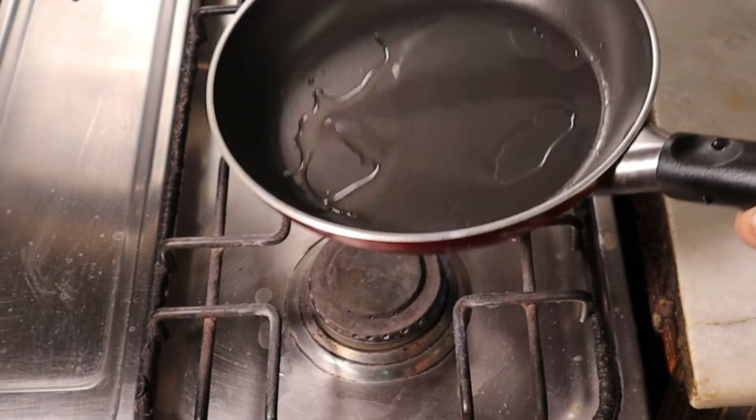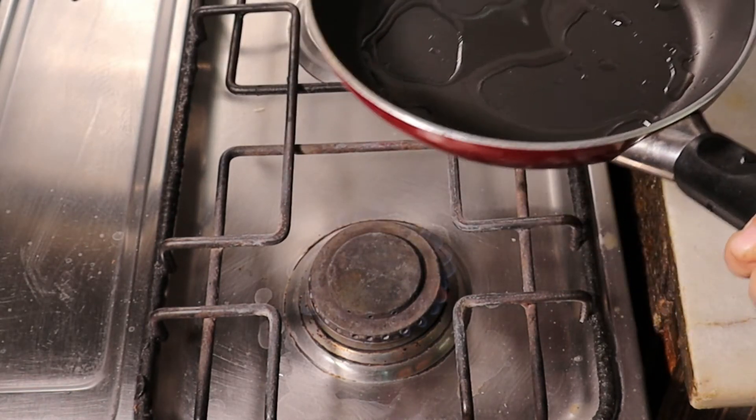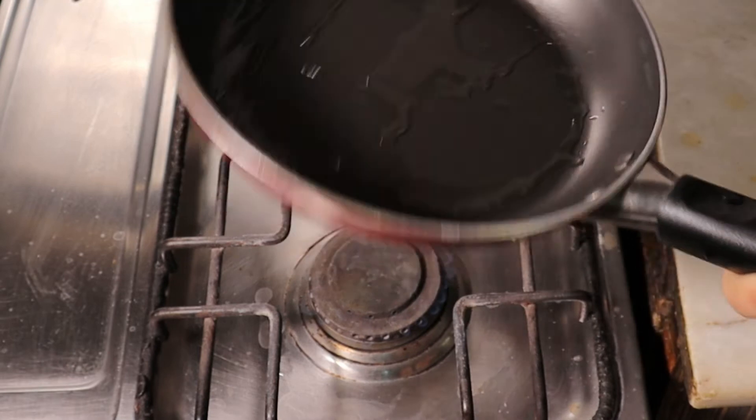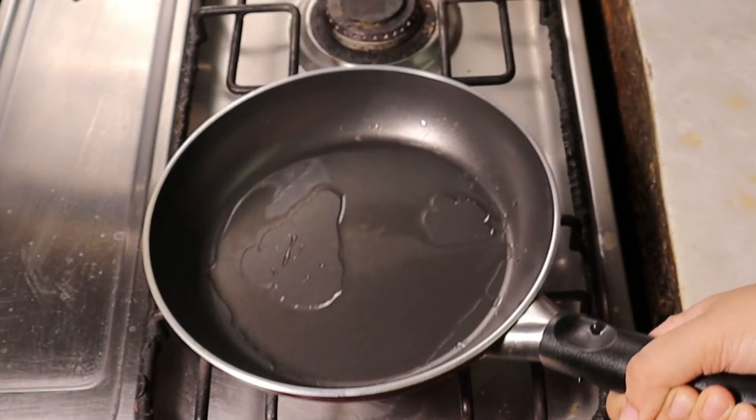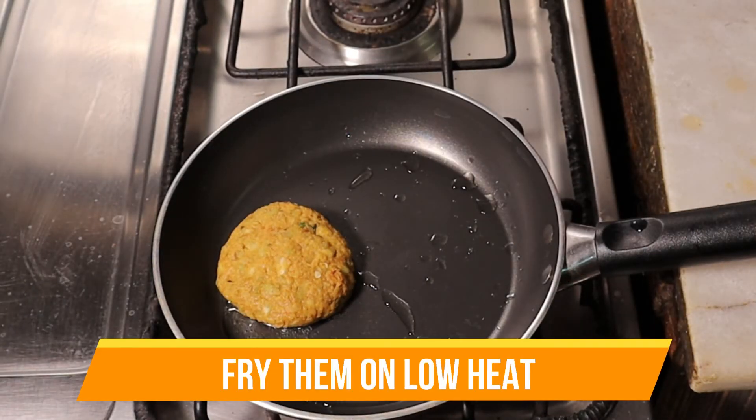I have 1 tablespoon of oil in the pan — you can see how low the heat is. I will cook them on a low flame because the kebabs are a little soft. I will put them in the freezer first.